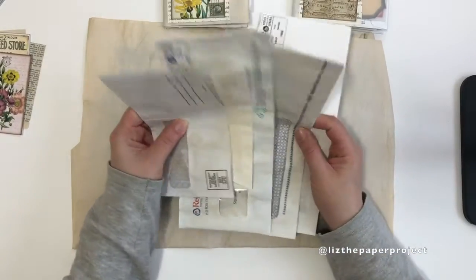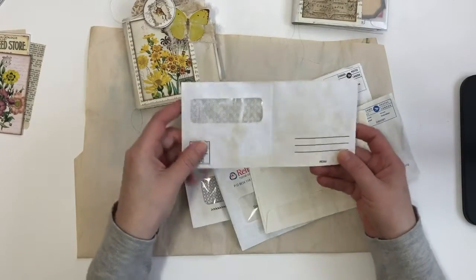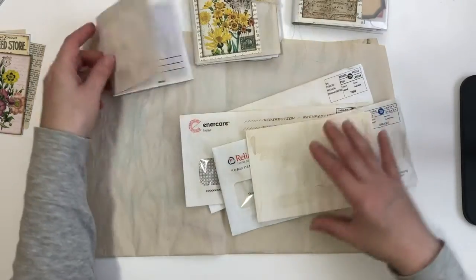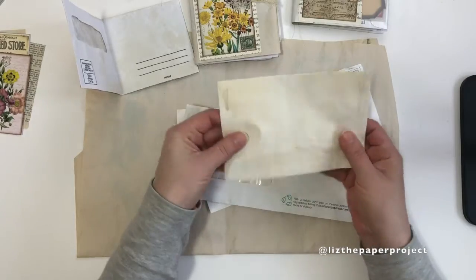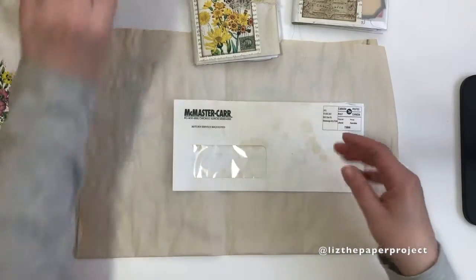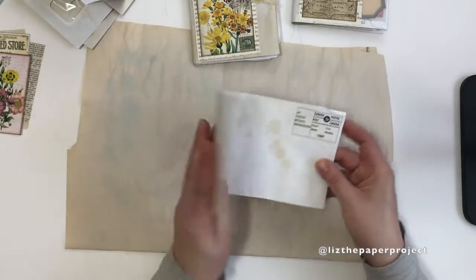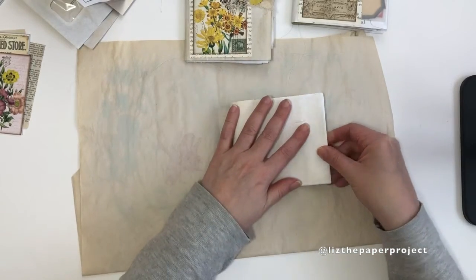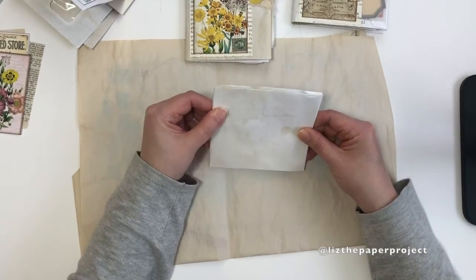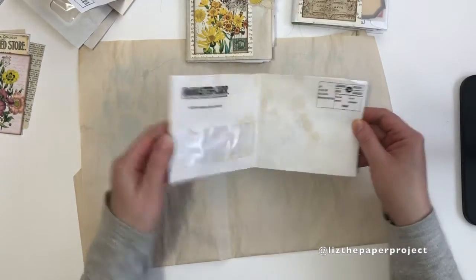Okay, getting started — because we get so much junk mail with different envelopes, pick whatever size you want, there's no specific size you need to use. For example, you can see this one is a little bit smaller than the one I used. It doesn't matter what envelope you use as long as it's what you want for your project. I did coffee stain mine because I like the crinkle it makes, and this is the one I'm just going to pick to show you guys.